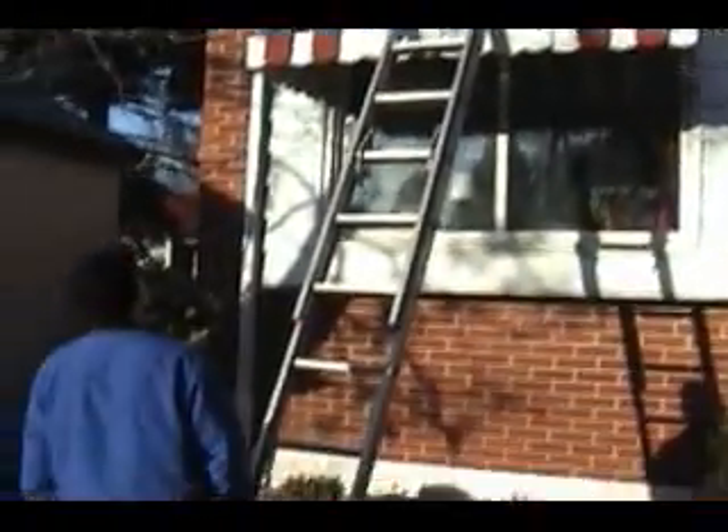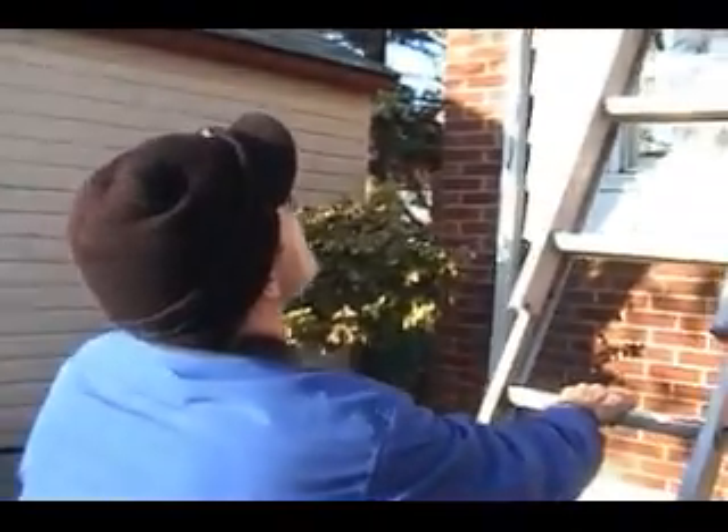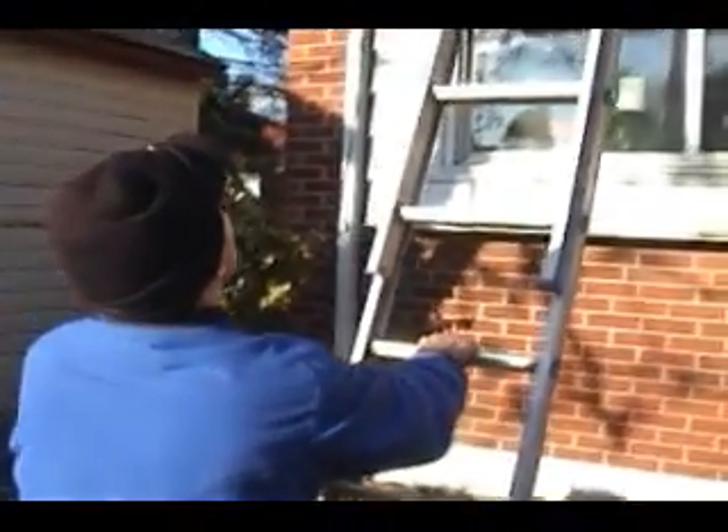All we have to do is move the ladder up a couple of rungs. Wait, don't go on it — let me go on it. If anybody goes on it, I'll go on it. Have a seat.